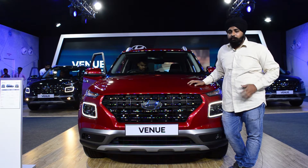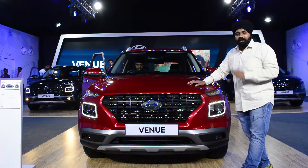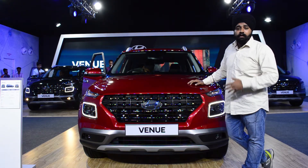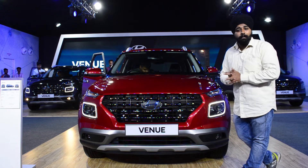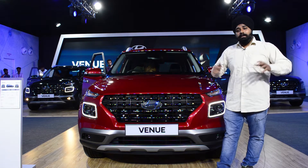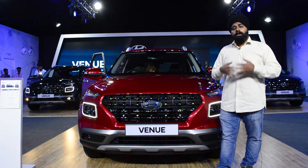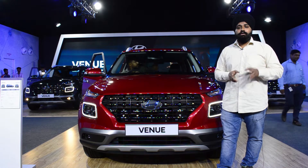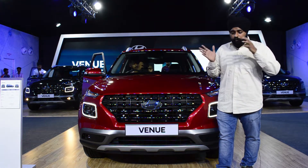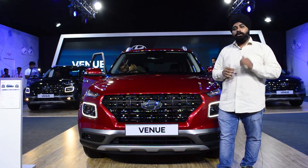Hello friends, welcome to Indians Jai. My name is Prabdeep Singh and you are watching me. This is Hyundai's new Venue, which is in the sub-4 meter SUV segment. This segment was already big and now the second-highest sales figures in the Indian market have made competition go up.